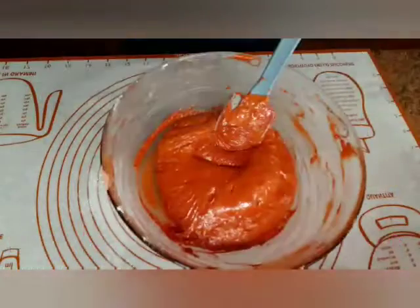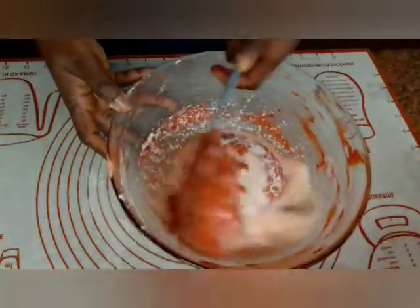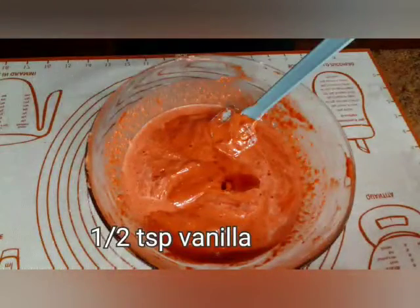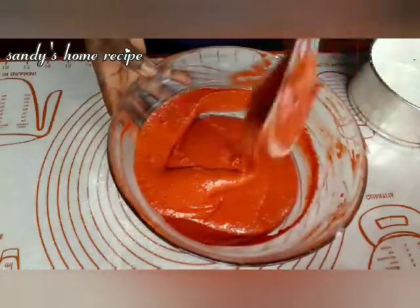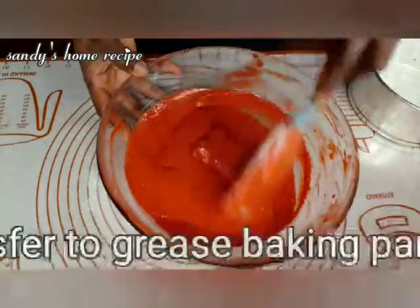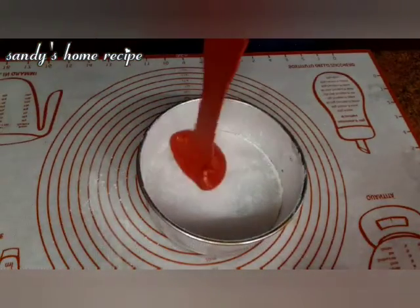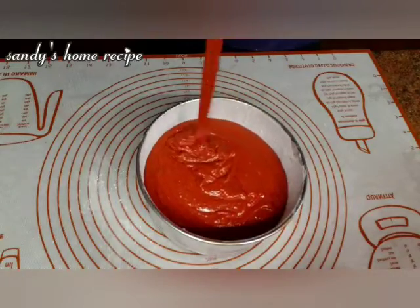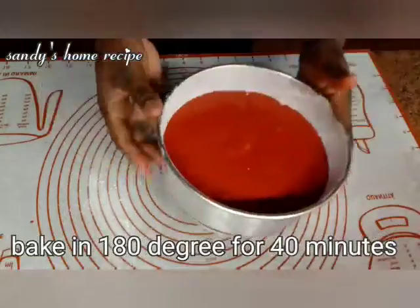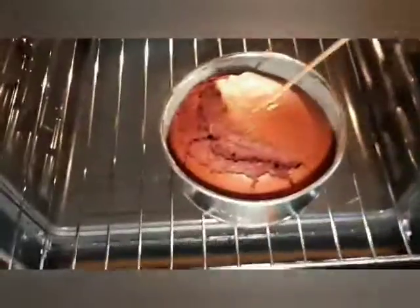Don't forget to subscribe and share. Hit the notification bell to stay updated. Now we prepare the baking pan. We are baking at 180 degrees for 40 minutes.